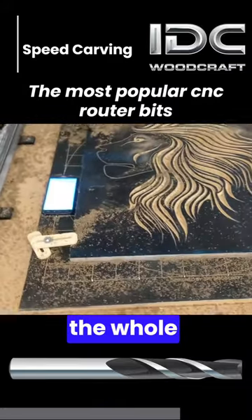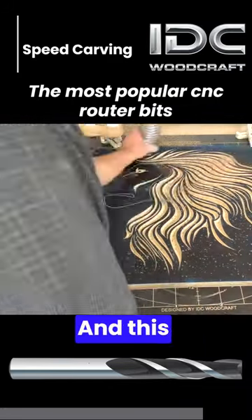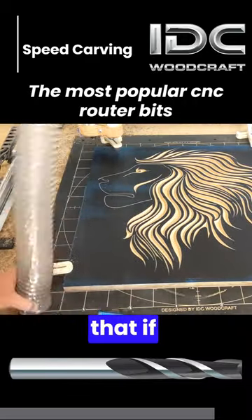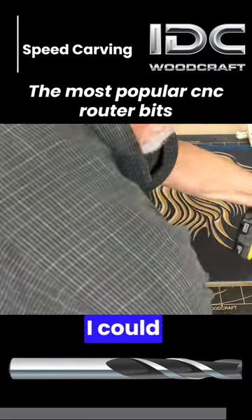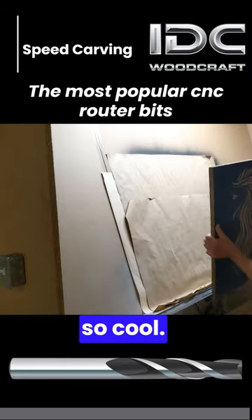There it is — the whole project. You just watched this develop right before your very eyes. And this is something that, if you're thinking 'I wish I could do that,' you can do this. I teach you how to do this stuff — that is so cool.